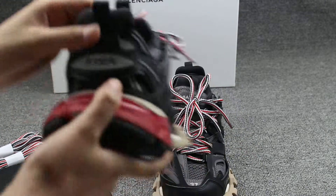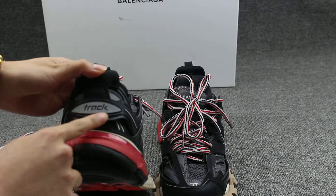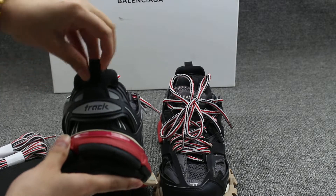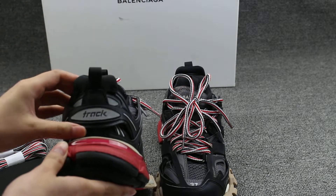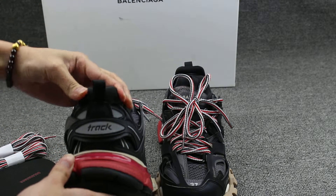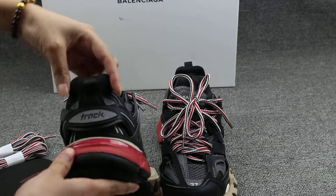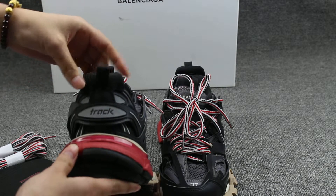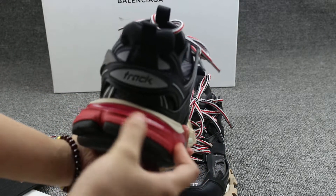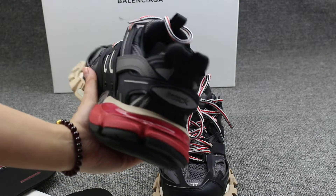Let me show you guys the back of the shoes. You can see the track here. And this is the pull tab — comes with a black pull tab. And the stitching for the regular, and the track here. You can see various details. And also on the back, a red detail.